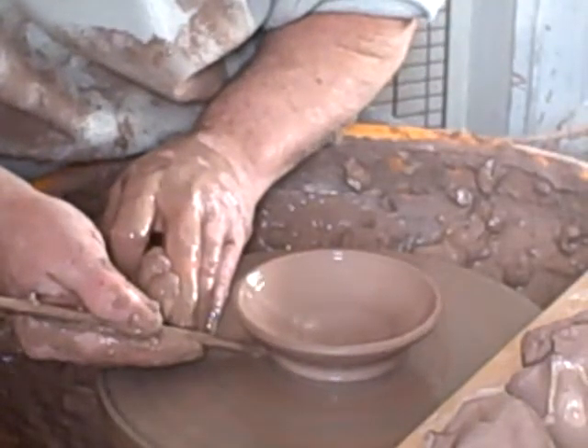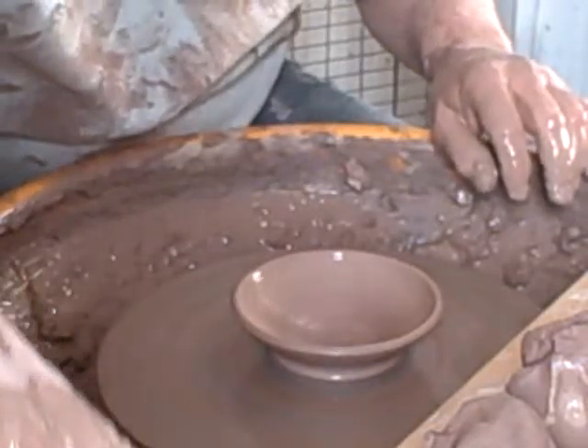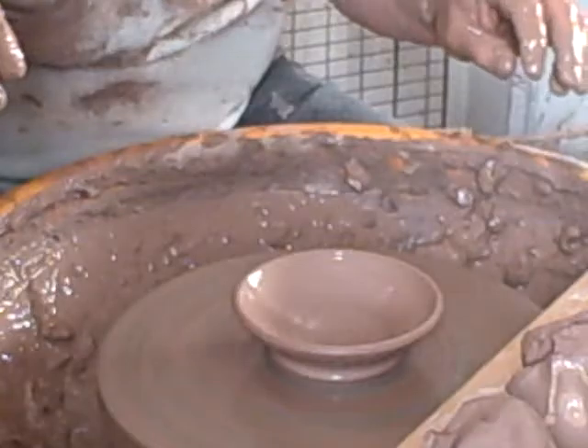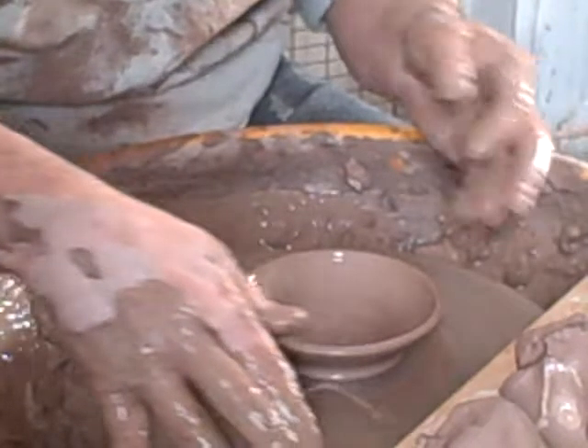The original bowls are roughly 600 grams, and these lids are roughly 250 grams.